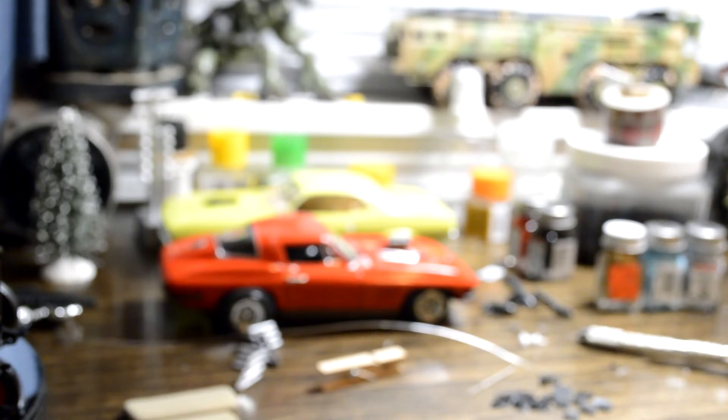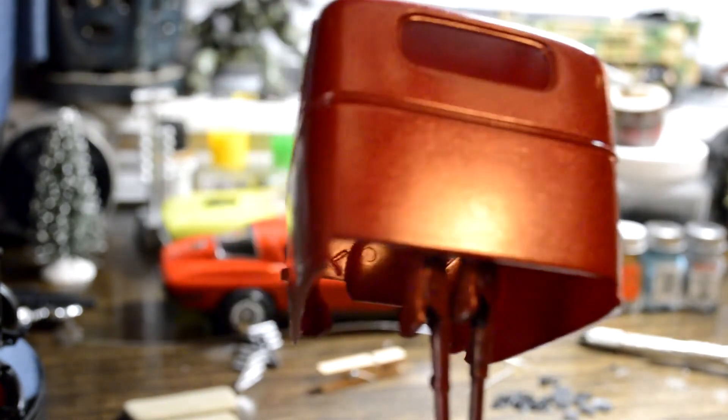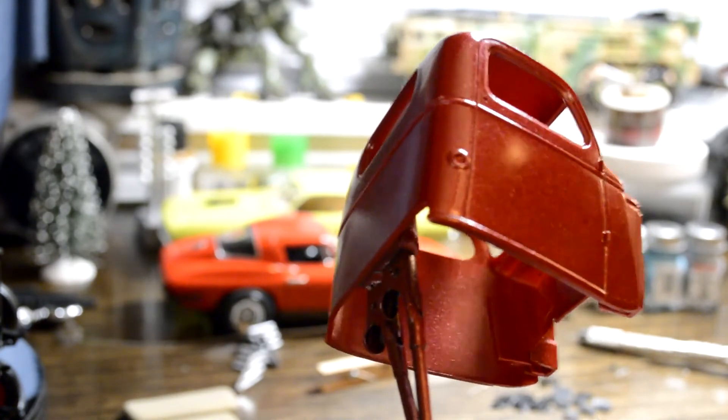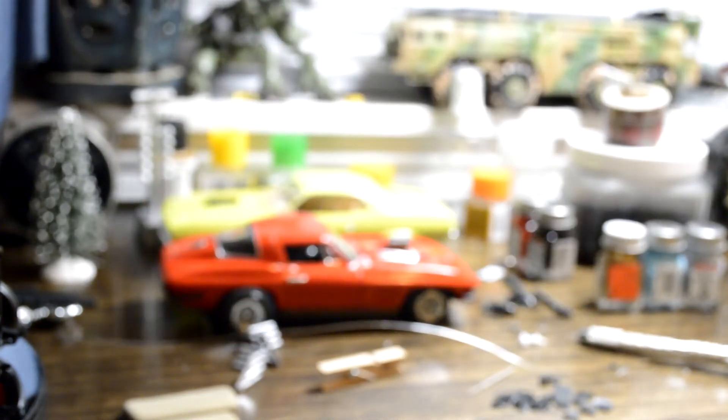Here's the cab. I'll probably give it a real light sanding and then coat it with that wet-look clear — those always seem to work really well together.